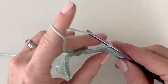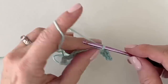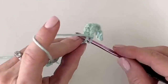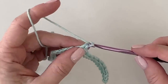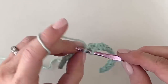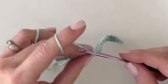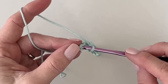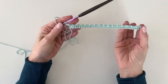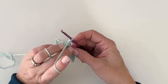Work this stitch all along the first row. Your last stitch should end in a single crochet. When we start with 34 chains, the turning chain is one, leaving 33 chains to work into. That odd number means we can begin the row with a single crochet and end with a single crochet. Now chain one and turn.